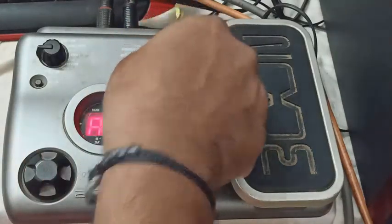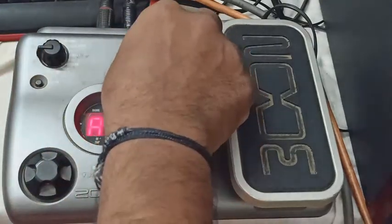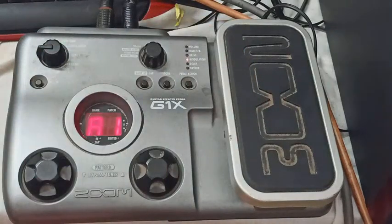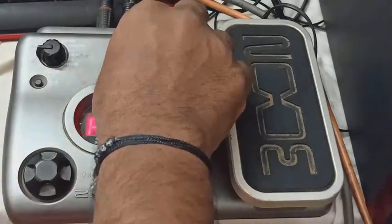This knob — this is the anti-clock. Anti-clock size, minus. This tone — check, check the tone.